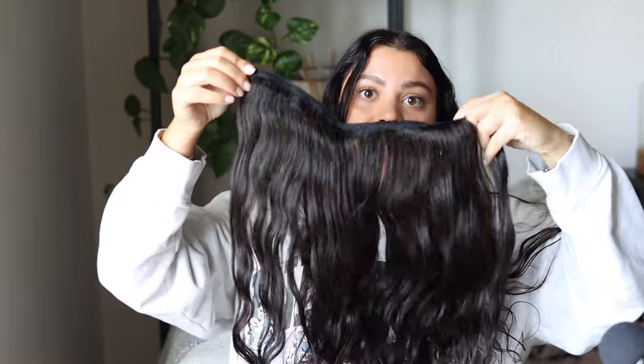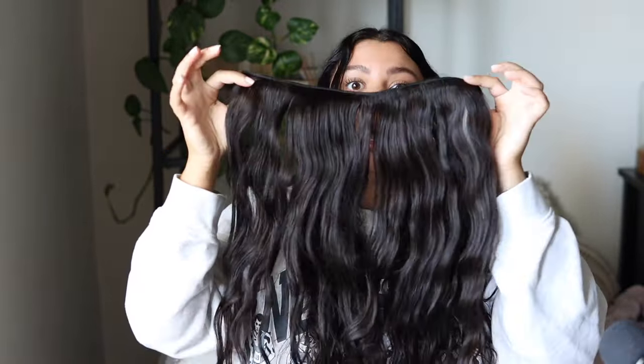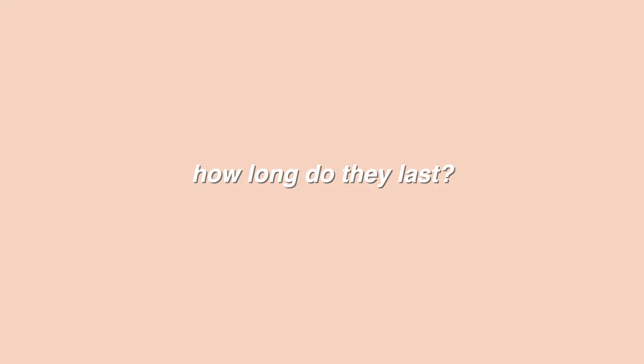What they do is take a thin horizontal section across the back of your head, create little ponytails of your hair, and clamp each one closed with a small metal bead. Then they take a hair extension weft — pretty similar to clip-ins, just a weft of hair with no clips — and sew it into those little ponytails. That's what holds the extension in your hair. To remove them, they literally just use pliers to unclamp those beads and everything slides right out.